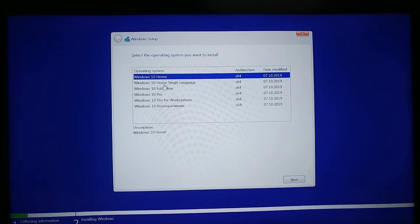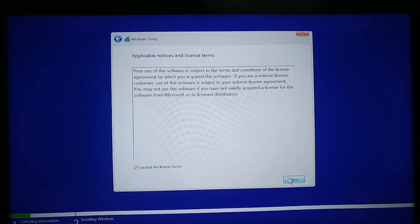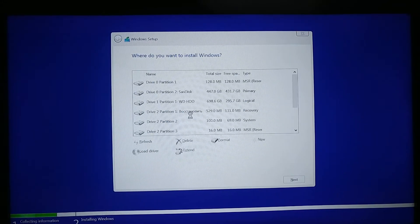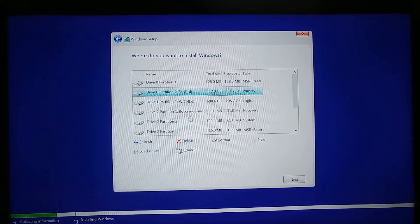We're going to install a fresh copy. On this particular Windows we have a few different versions you can choose — select the one you want and click Next. Then accept the license terms and click Next. Here you can choose either to upgrade Windows and keep your files, settings and applications, or do a custom install — Windows only. We're going to go with the custom install, which will install a fresh Windows on your SSD. It's going to delete all the files of your previous Windows, so make sure you copy all the files from My Documents, My Images, My Music, or anything on your desktop before you do this.